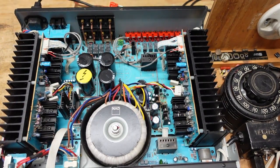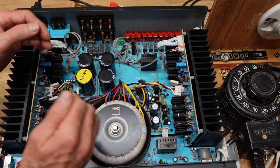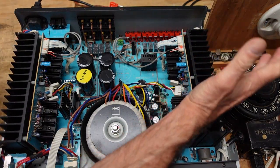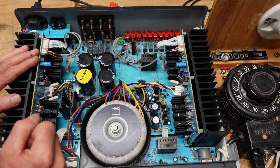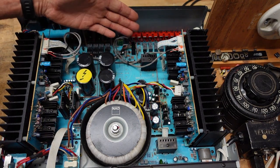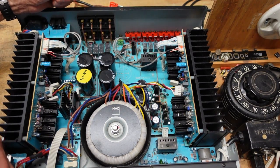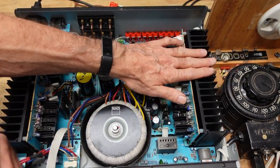Generally speaking, when you have a problem that's blowing the line fuse, you've got a dead short somewhere. Nine times out of ten it's going to be one of your output stages — very rarely will you find problems in both. Occasionally you'll also have a power supply problem giving you a short, perhaps a shorted filter capacitor — usually not something this new, but it can happen — or a shorted bridge rectifier. But most of the time it's an output. So now we know this is the one.